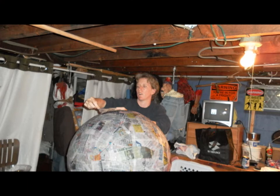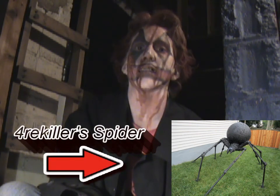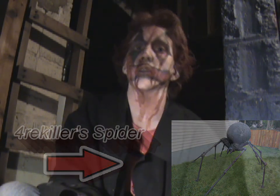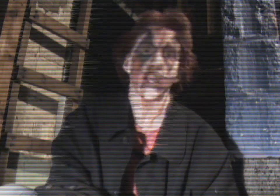One of the props that I'm working on right now is a spider prop. 4RE Killer happened to do a tutorial that is on his YouTube channel, so I will link that at the bottom of this video in the description box. He did an awesome job. He also does vlogs and he's been putting other props out that are amazing, so definitely check out his channel.